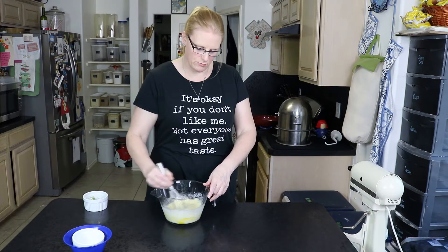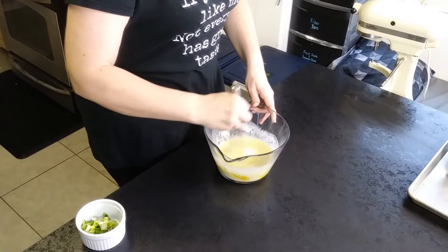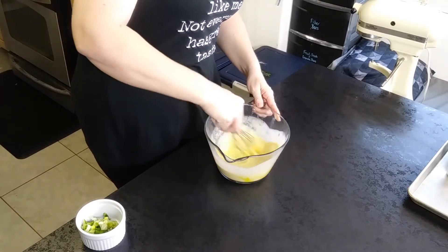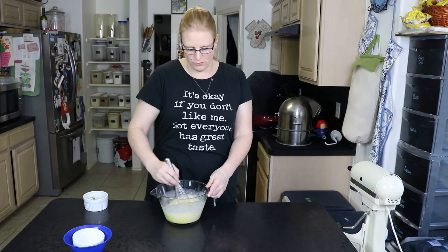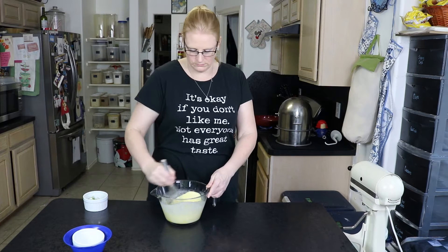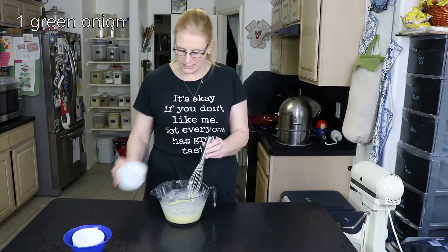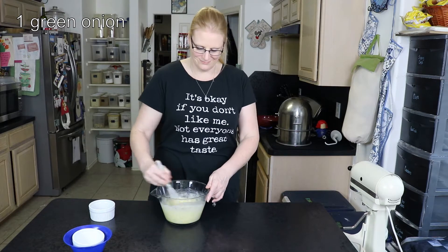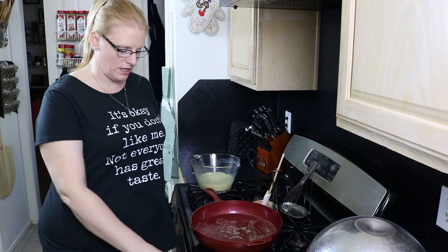I'm just going to whisk this together until we break up all the egg yolks and it turns a nice pale yellow color. Now one of the things you can add to this if you want to make your eggs more flavorful is green onions, which I happen to have one sliced here that I'm going to add. You don't need the green onion — it's not necessary, it just adds a little bit of extra flavor. And now we're ready to scramble.